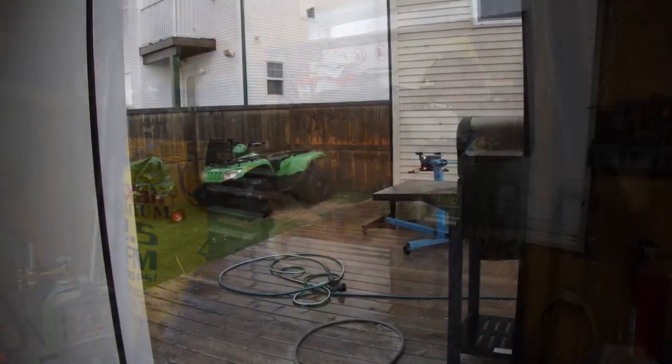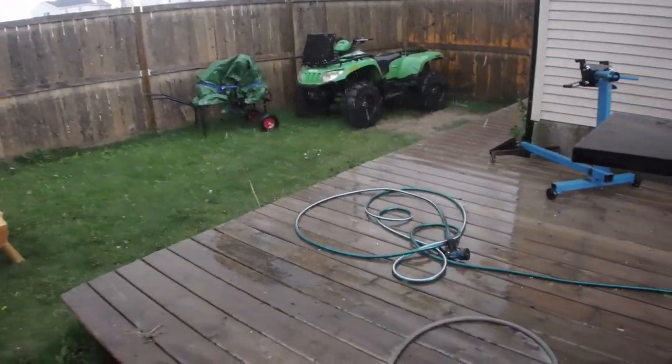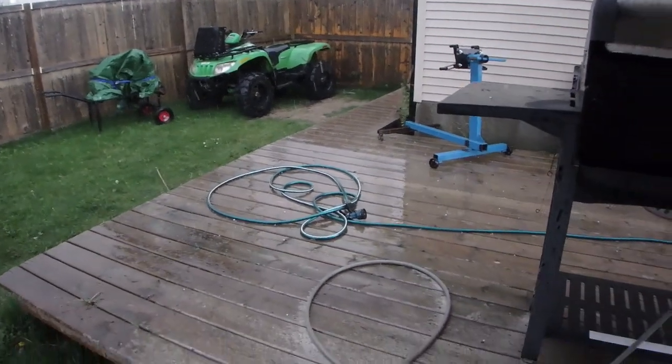If you guys have any questions or comments, post them below. Otherwise, thanks for watching. Well, I was planning on having a fire tonight but that's not going to happen — my wood isn't covered up.